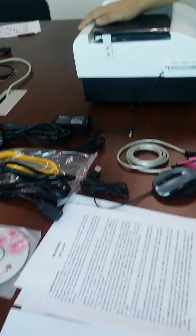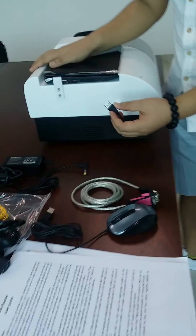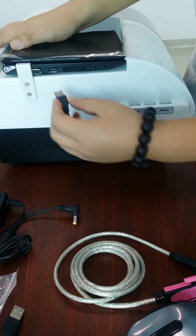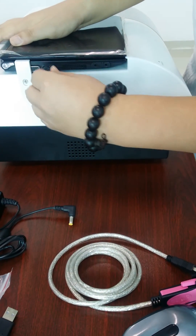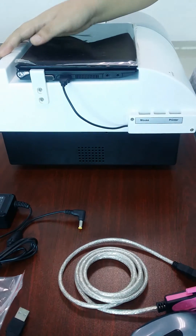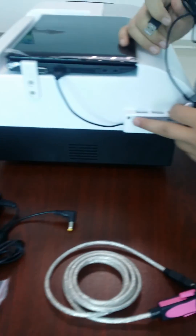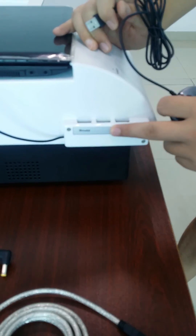Now let me show you how to install the machine. First, you will find the USB cable — this is connected to the machine.